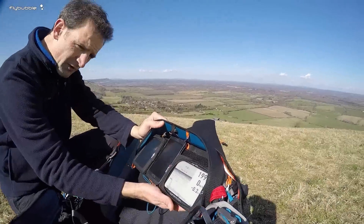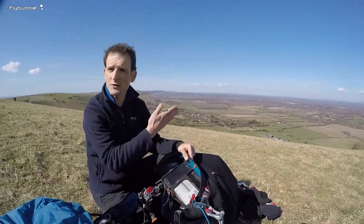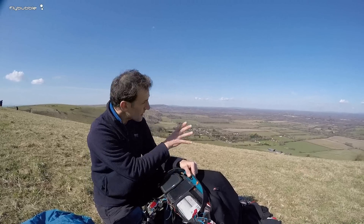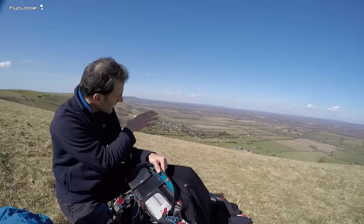As you turn the instrument around, because it's got various built-in sensors, it actually knows which way it's pointing. That means as you hold the instrument up and move it around, it'll actually show you the view as you're looking at it.